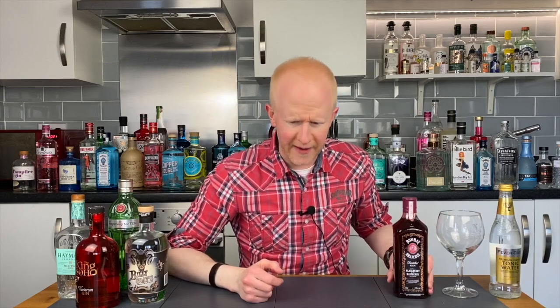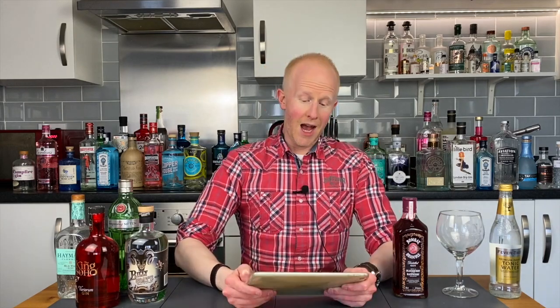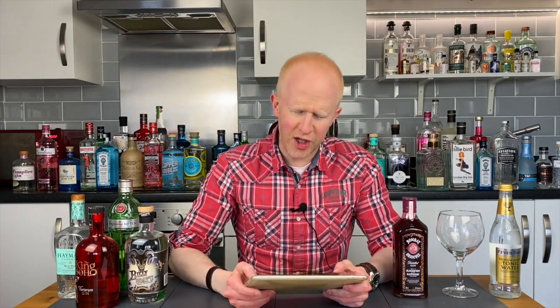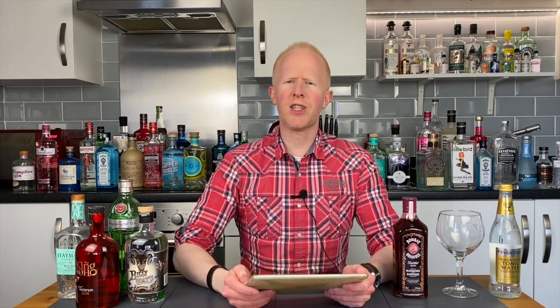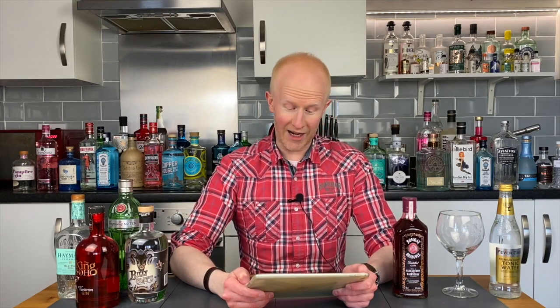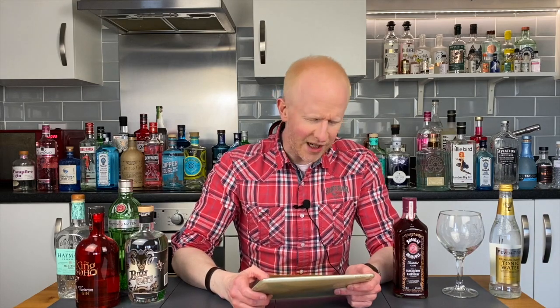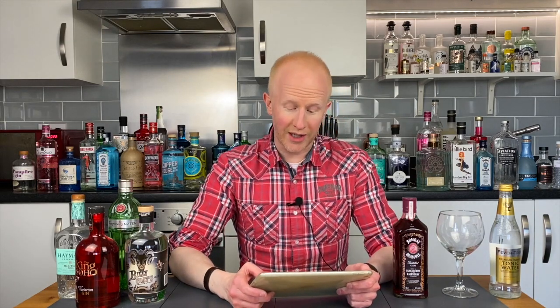So let's see what they say about it. They don't have much on the website, so I've taken a screenshot of what they say on the back of the bottle. A creative expression of our original Bombay Dry Gin, bursting with natural flavours of blackberries and raspberries. A real fruit infusion gives a distinct colour and natural flavour with no added sugar. Bombay Bramble, using our London Dry Gin at its heart, is inspired by the modern classic gin cocktail, the Bramble, created in 1984. No surprises there.